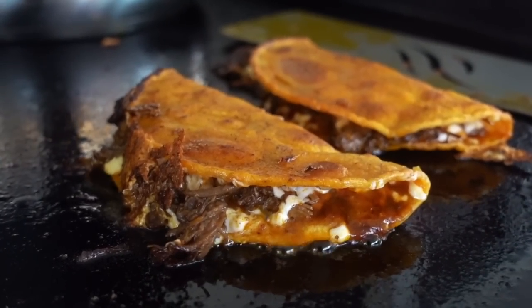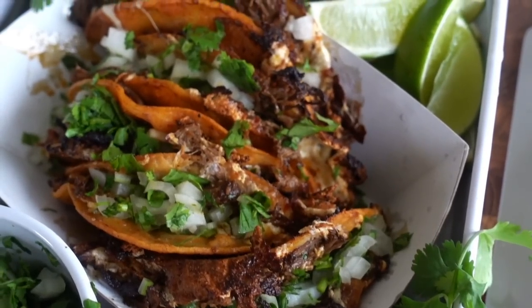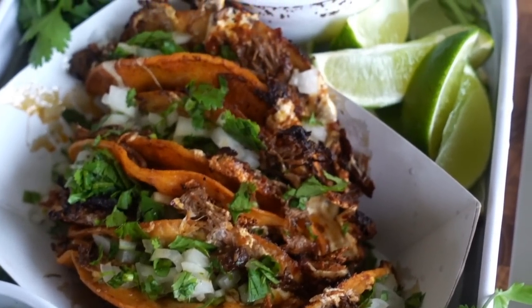Hey guys, it's Blackstone Betty. One thing y'all know I love is tacos off the Blackstone. In this video, we're going to make the famous birria tacos. My apologies — my list of things I don't say right just got a whole lot longer. But either way, we're having fun. These are so tasty, you guys are going to love them. So let's get right into this recipe.